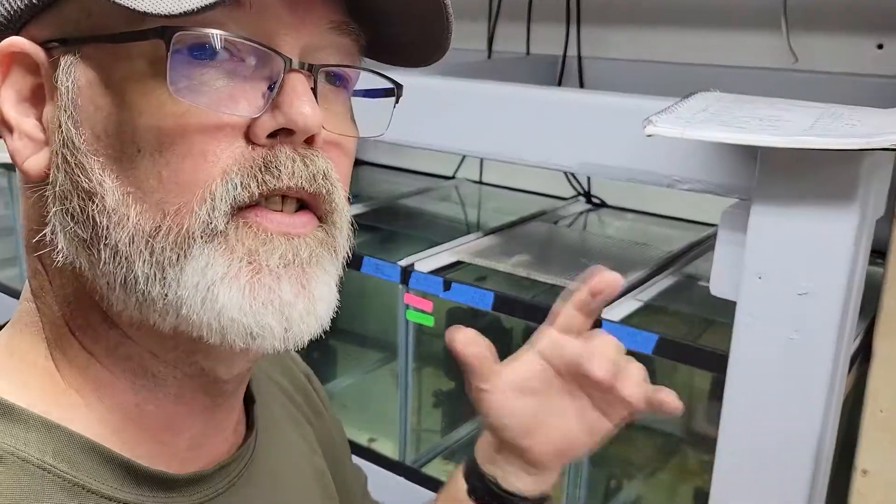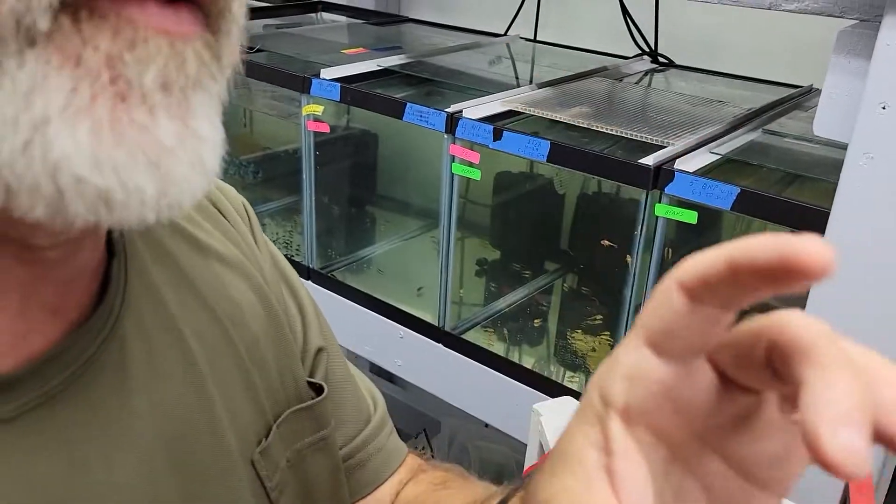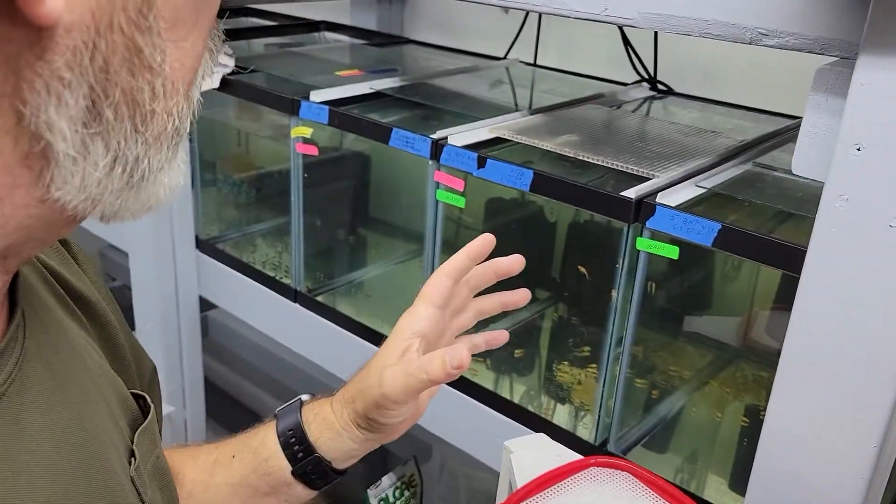Hey everybody, Gary here, GK Aquatics. Today I'm going to show you how I make a trap, an egg trap, for egg-scattering fish.